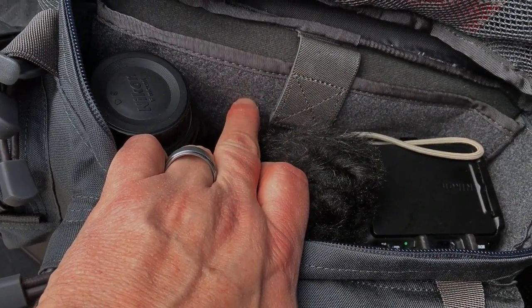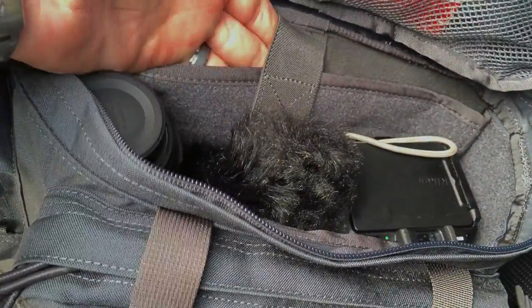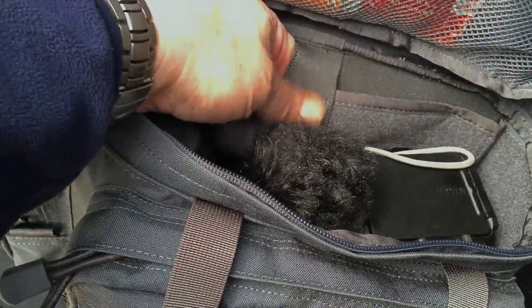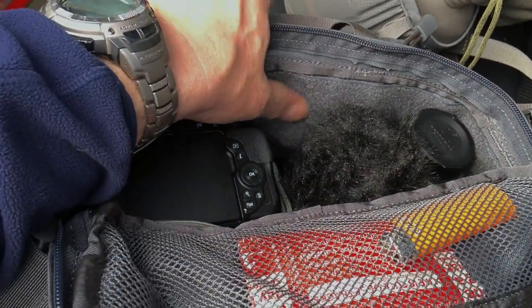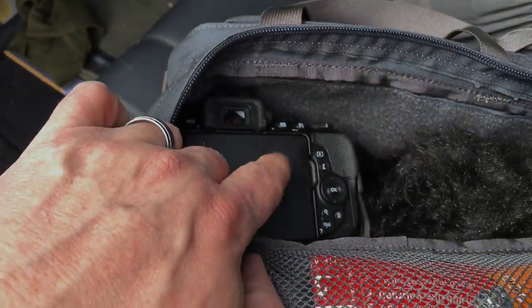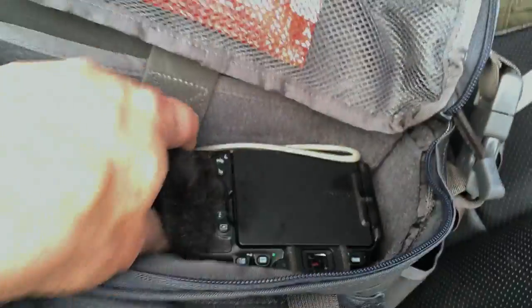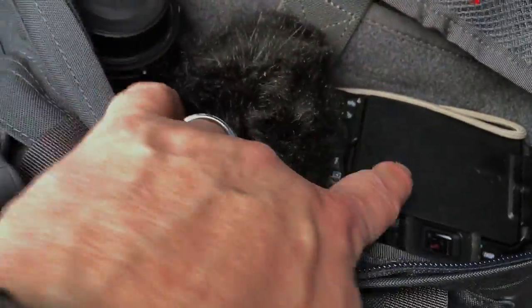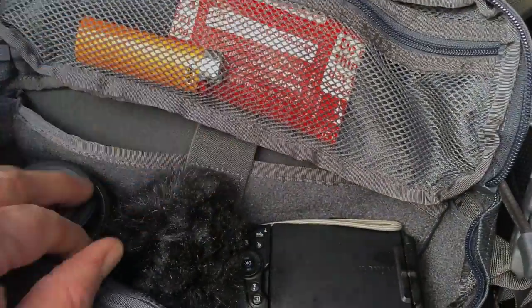There's a back padded pocket that's about the size of a standard iPad 3. Flip it around so you can see — more velcro. I've got a Nikon D5500, a telephoto lens, and my Rode shotgun mic in the middle, and it holds all three of those things easily. There's still room for an iPad or a pistol back here if you wanted.